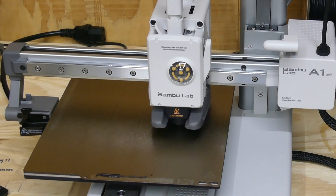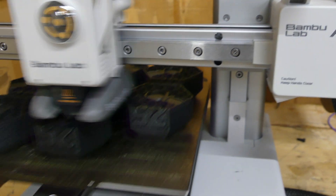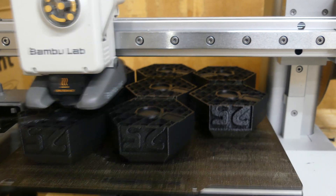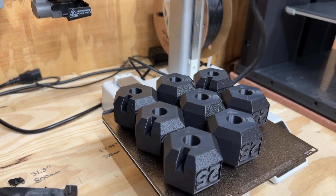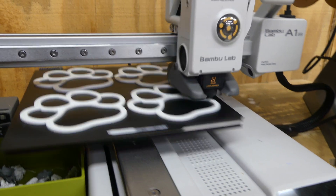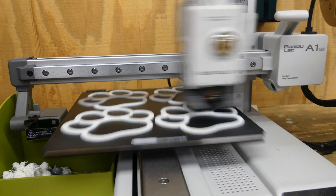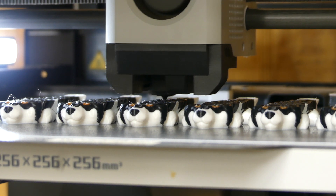The A1 Mini finished up the print as usual without any issues. What are my thoughts? Obviously I have three of them now — my fourth Bambu Lab overall. They're just phenomenal quality machines. Whether you go with the A1 Mini, the A1, X1C, P1P, or P1S, I don't think you can go wrong. Whatever your budget is, Bambu's got a printer for you. If you really want to do multi-color printing you can do it on all of their machines. I didn't choose to go with the AMS Light on this one — I already have it with one of my other A1 Minis and my P1P.